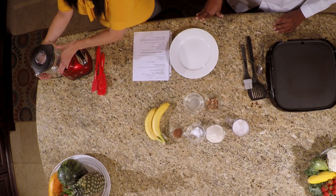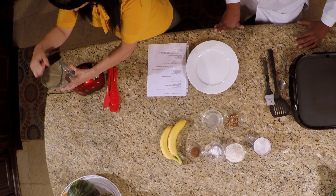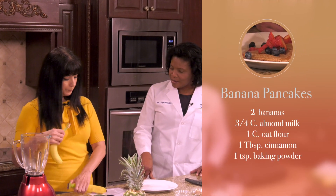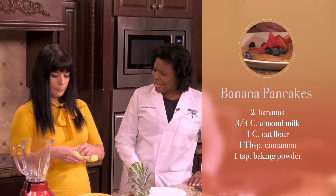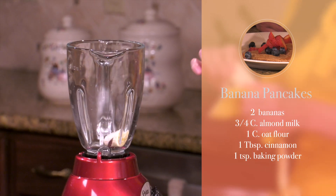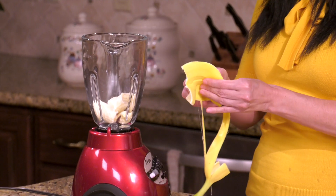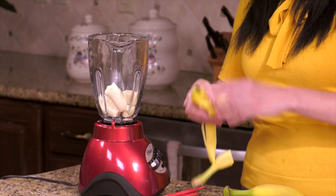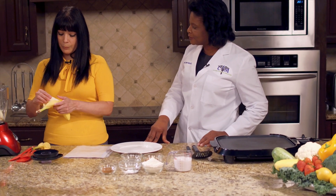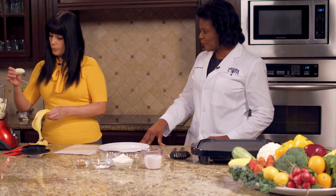All we need is a blender. We have a blender here and we're going to go ahead and add all of our ingredients. One of the first ingredients is the banana — two bananas. What are the health benefits of bananas? Potassium, fiber, and natural sugar. Yes, we don't need to add any sugar in this recipe. We are using two bananas and they should be very ripe — the riper the better, so they'll have more sweetness.